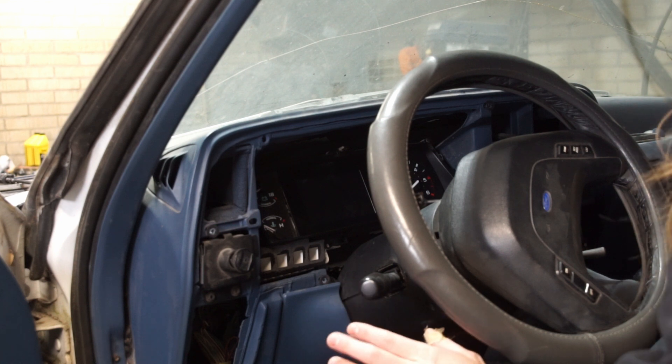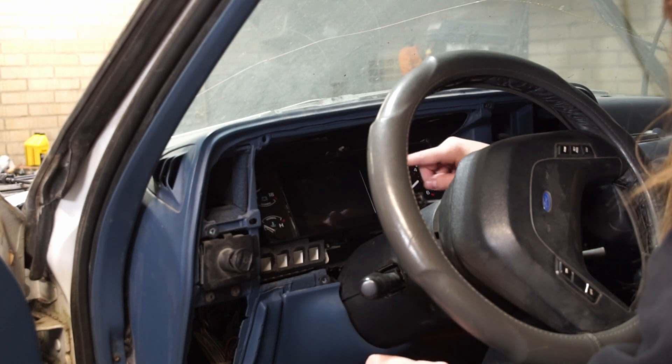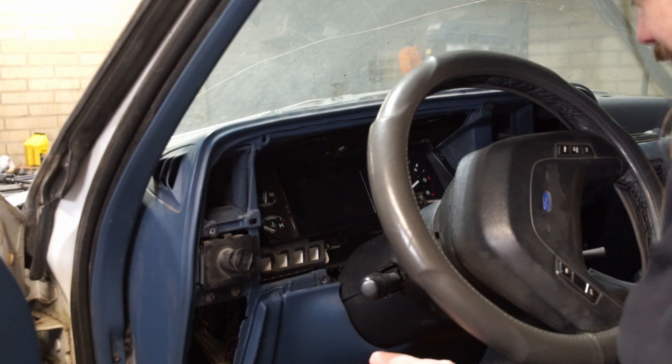Alright, it's time to finally test this — let's see if I got all my wiring right. I'm gonna turn the key on and this screen should spring to life. Nothing? I'm not sure what's happening — let me get my multimeter out and figure it out. Alright, there was a ground that wasn't connected, it had broken. So take two, let's try this again.